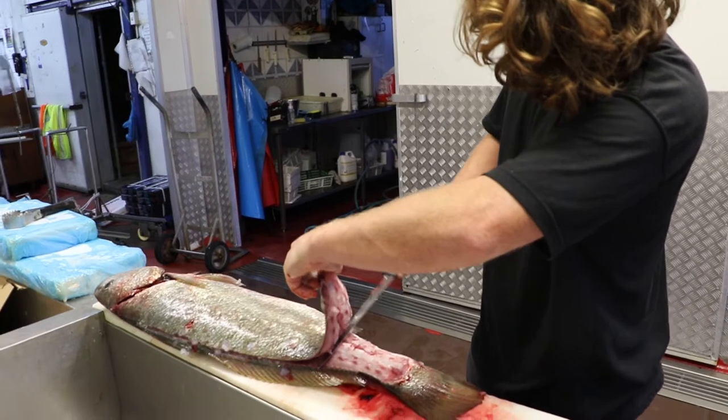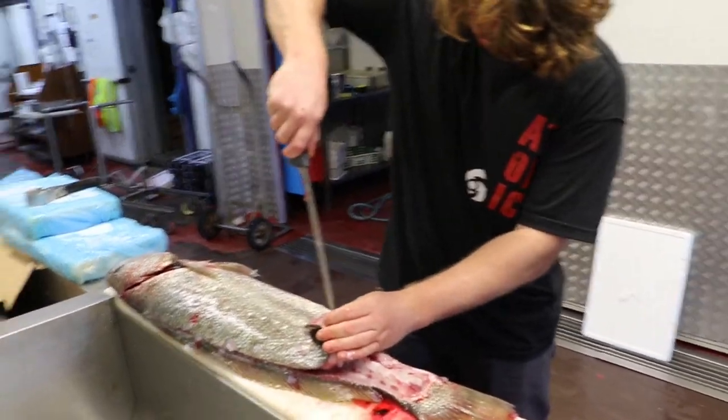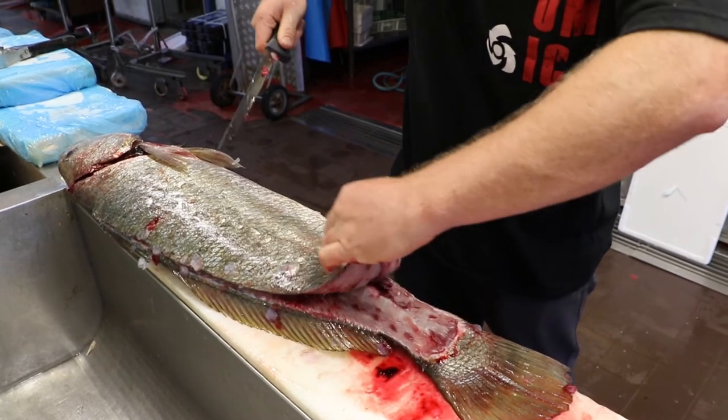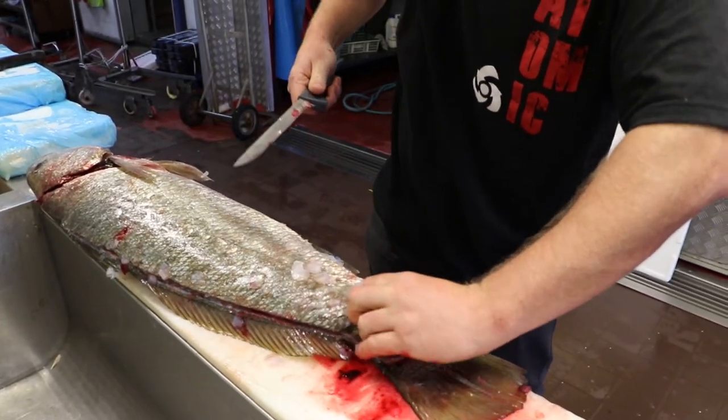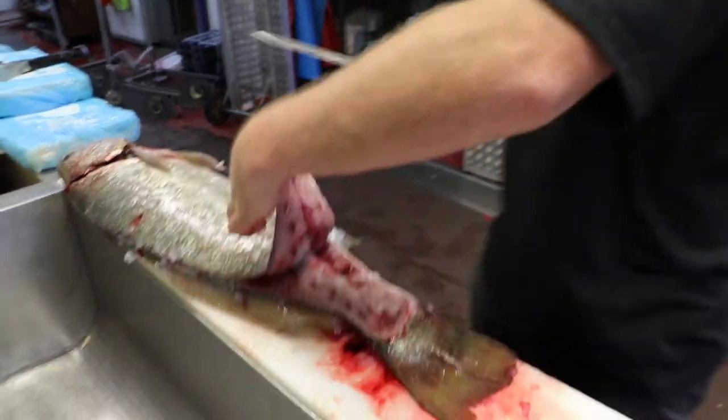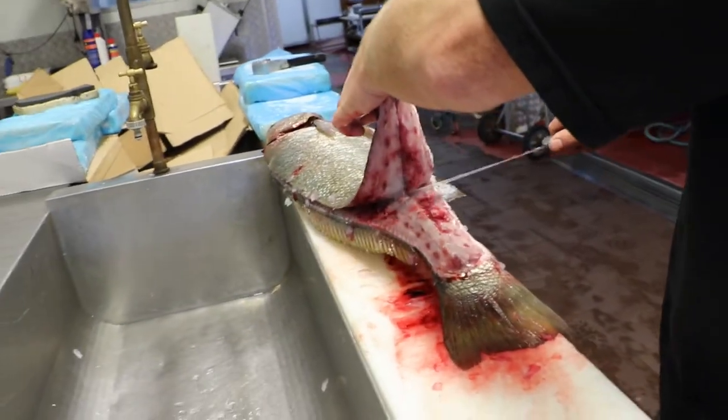Then to make it easier to grab your fillet, poke a little hole in the top there with the tip of your knife — just enough so that you can fit your finger in there. So your finger goes through so you can hold onto it like that, and then you can just free the fillet up.